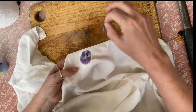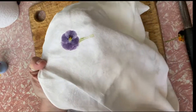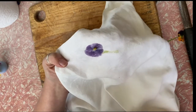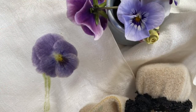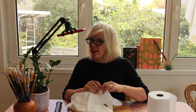Oh my goodness, look at that — it is beautiful! Now you could try to iron that and it might mean that it won't wash off. You have to experiment. It's very beautiful; it could just be an artwork on its own. So why don't you have a go at printing using flowers and leaves from the garden — print on some paper, try it on some material. This is cotton, but you could try doing it on other fabrics and see what results you get.